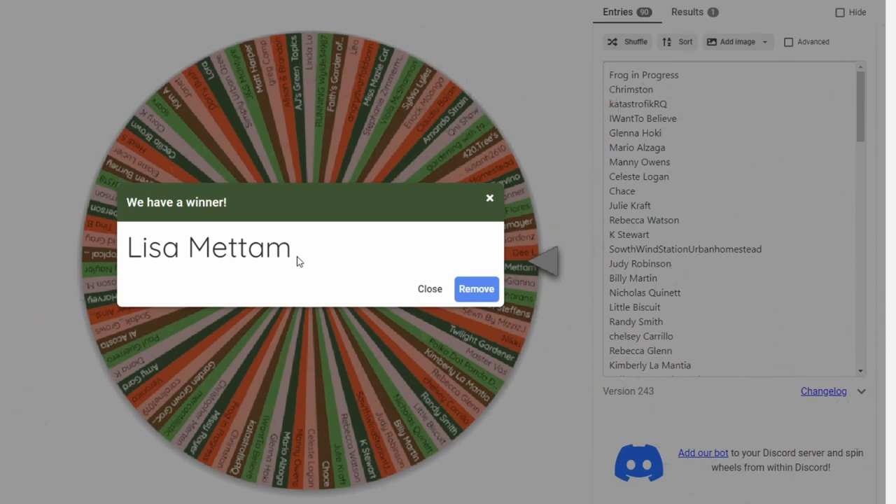You can go ahead and congratulate Lisa in the comments, or you can wait until you see the name of our second winner. Lisa, when you see this video and that you won, go ahead and leave a comment and we'll be sure to get back with you to get the prize shipped out as quickly as possible.